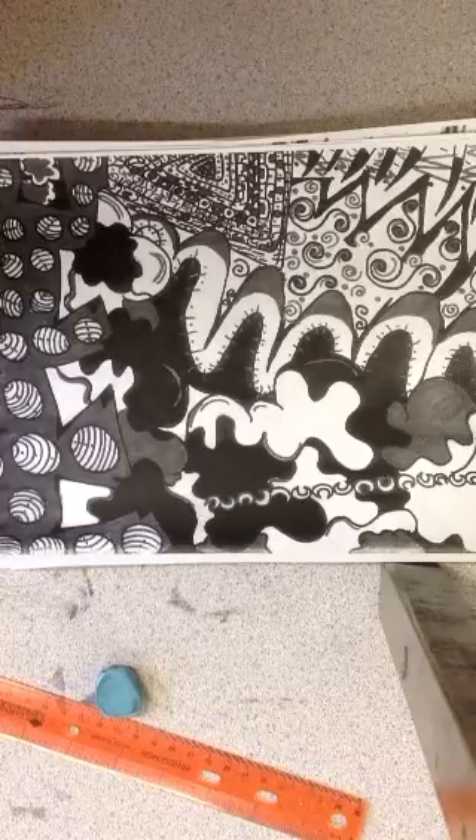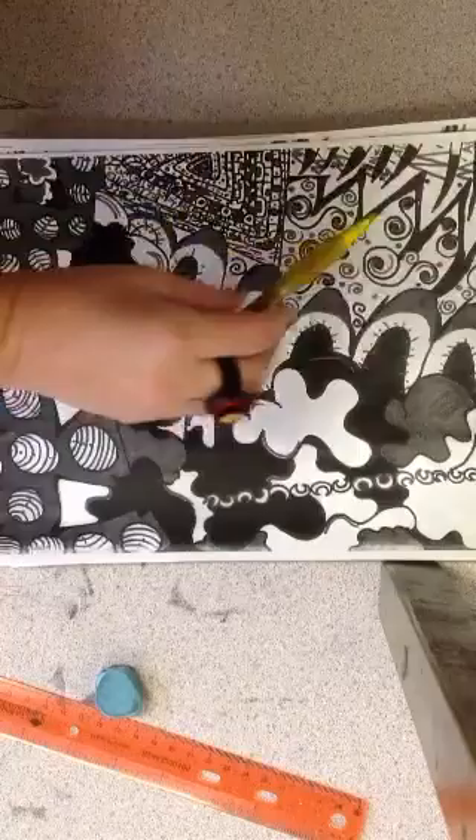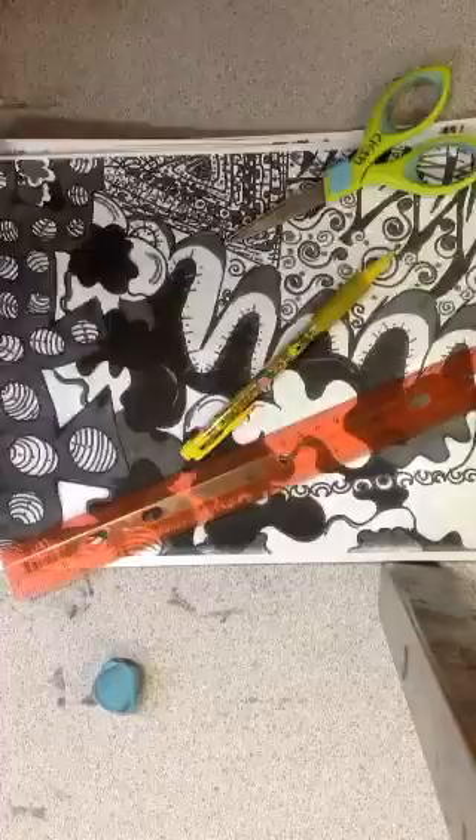This is the demo for your next project. You're going to get random copies of Zentangles. You'll need a pencil, eraser, ruler, and a pair of scissors. Make sure your ruler has numbers on it.